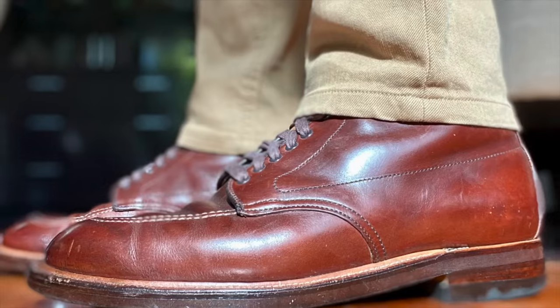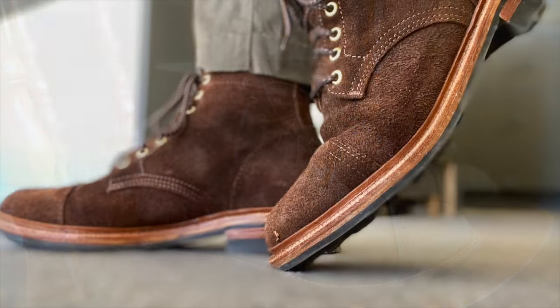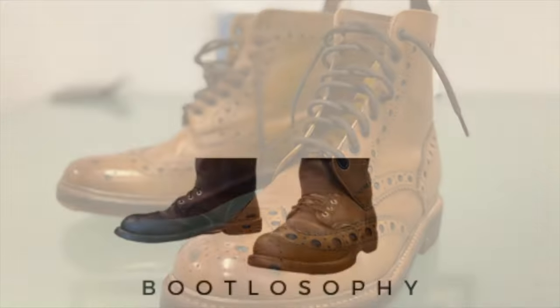My new baby. G'day, how are you everyone? Merry post-Christmas and Happy New Year about to be. I acknowledge the traditional custodians of the lands I'm on in Perth, the Whadjuk people. Welcome to Bootlosophy in this between Christmas and New Year period, and welcome to a surprise video which I wasn't expecting to make, but this arrived and I had to talk about it.